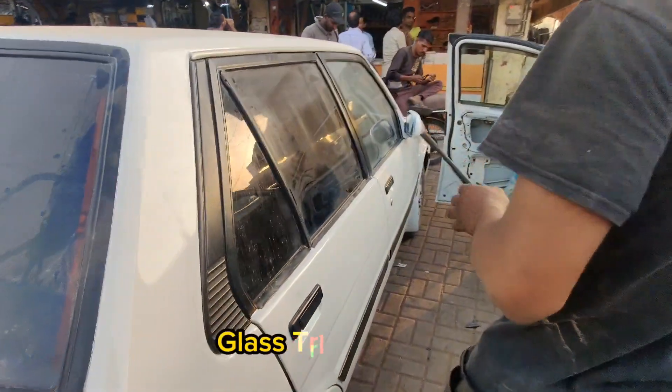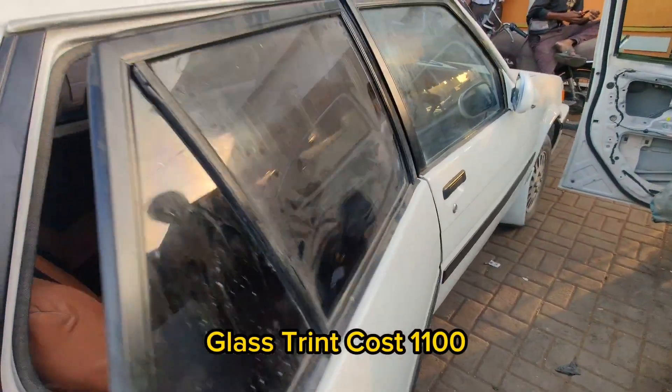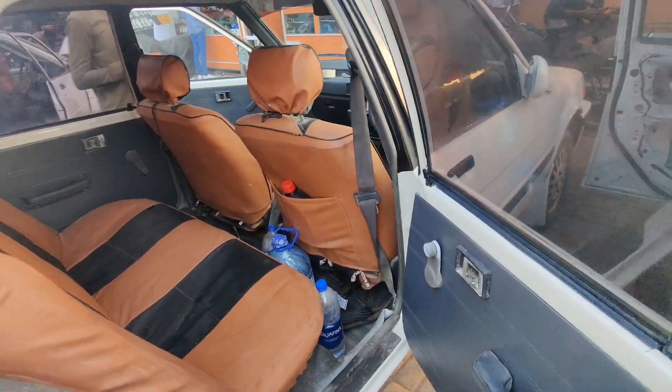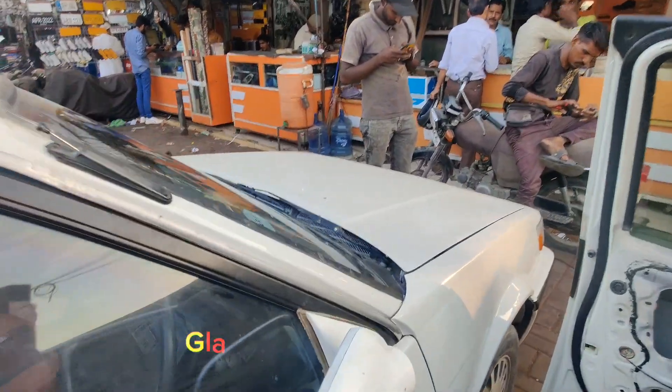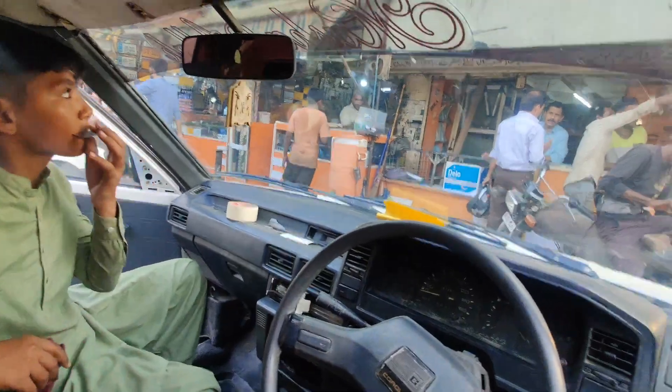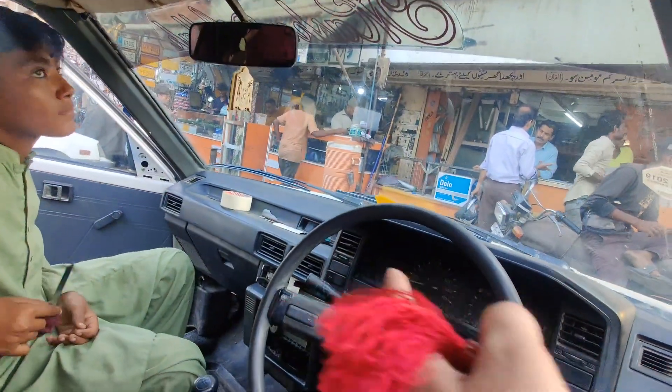The black mirror is on the back — we have to make a black mirror. We have to make a front mirror as well. The back mirror is on the back. We will make a back mirror and this is the front mirror.